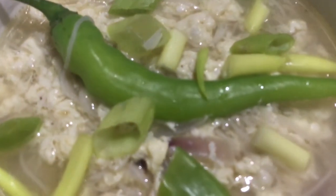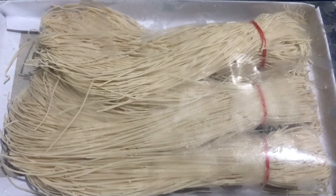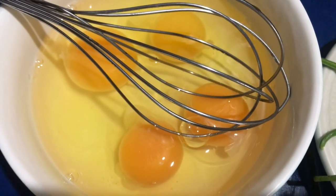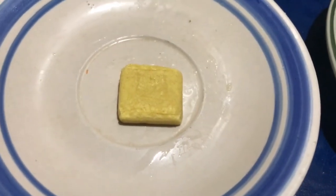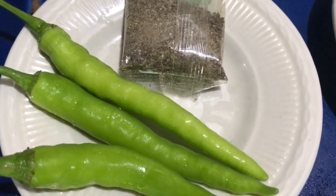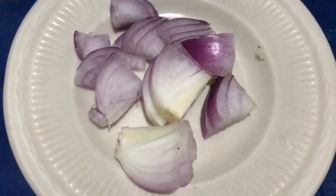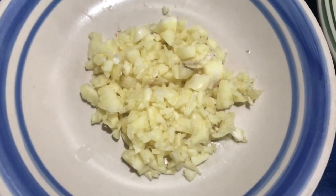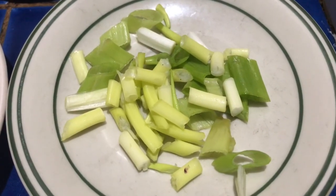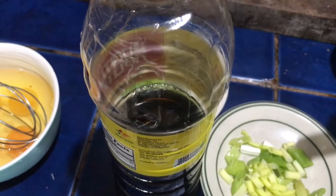Masarap po ang mainit na sabaw na ito. Ang ating mga ingredients: siyempre andyan po si miswa, ang mga itlog na babatiin natin, lalagyan po natin ng chicken cube, at para may kunting hanghang lalagyan po natin ng long chili pepper at paminta. Pangigisa po natin sibuyas at bawang, at magtatoppings po tayo ng dahon ng sibuyas. Meron din po tayong patis.